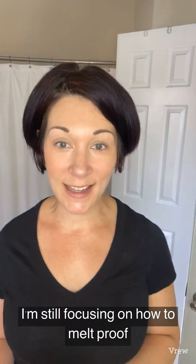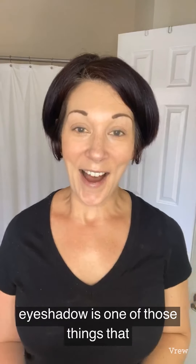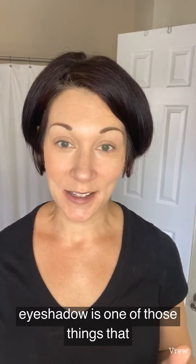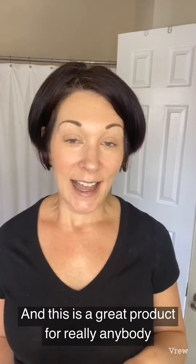Hello ladies, happy Thursday! Today I'm still focusing on how to melt-proof your makeup this summer, and I'm going to show you a way to melt-proof your eyeshadow. Eyeshadow is one of those things that, of course, if you spend time doing it, you want it to stay perfect.